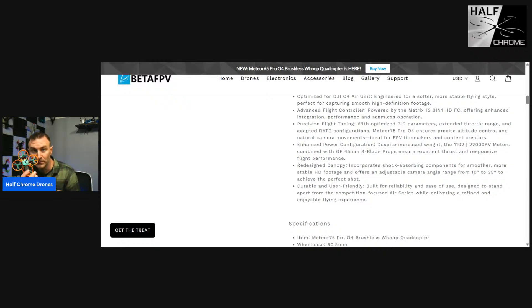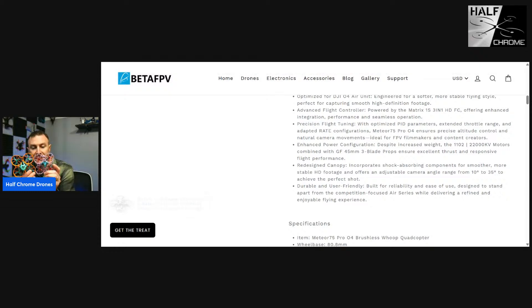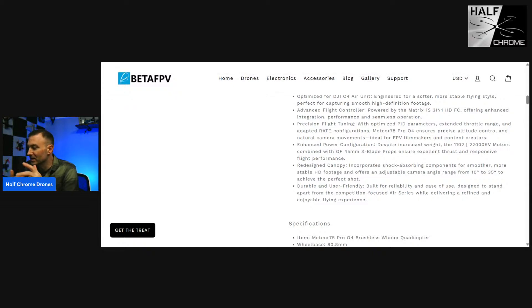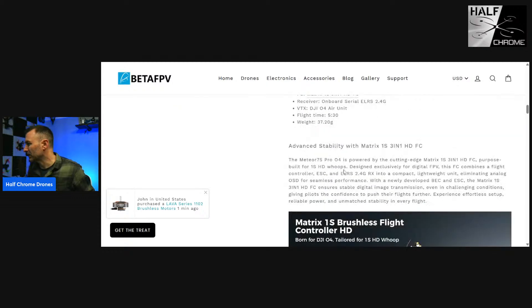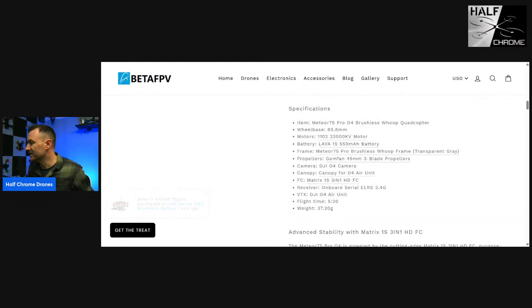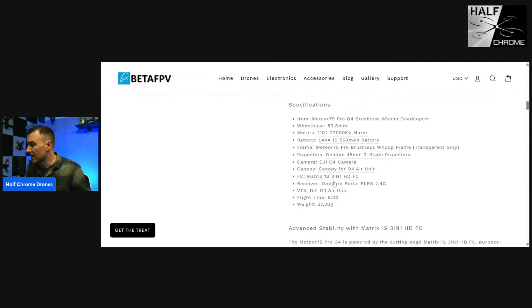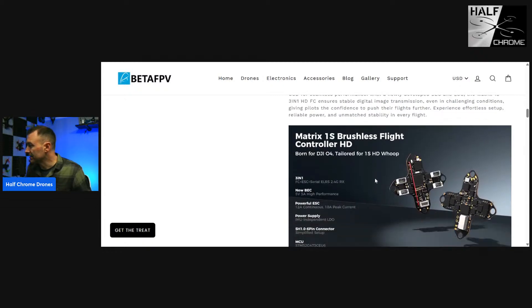So this is a Meteor 75 Pro — I built this one with HD Zero — and this is also HD Zero but a regular 75 quad. You can see the difference in size. This is what we're building: the slightly larger one, but not quite 85, which I think might be the sweet spot in terms of 2S. It comes in at 37.2 grams, five and a half minutes of flight time. It has the Matrix 1S flight controller, which is a big deal because it has a voltage regulator that keeps it from losing power — that's the issue with some of these 1S quads.